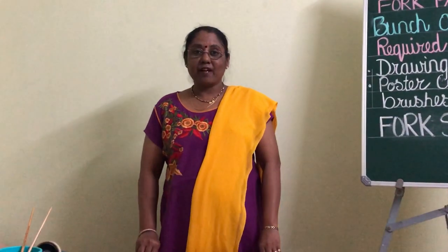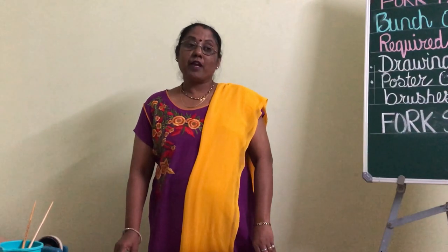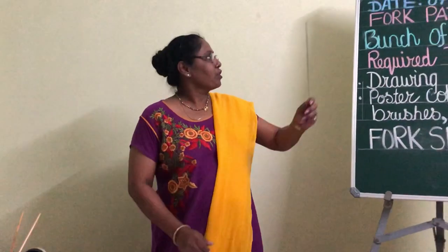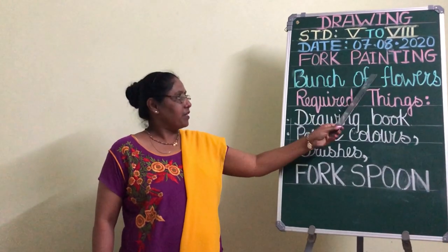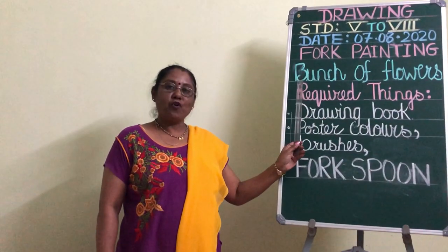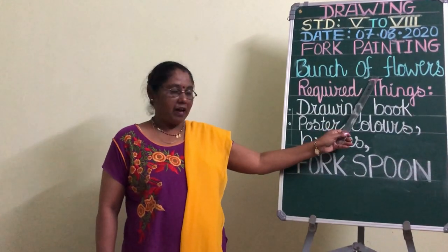Hello and welcome back to our art and craft class. Children, today I am going to teach you drawing and we are going to make folk painting. With the forks, we are going to make a bunch of beautiful flowers.